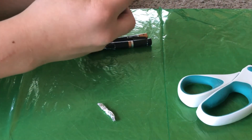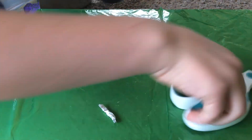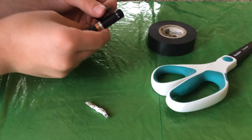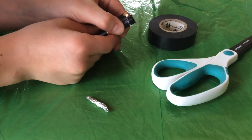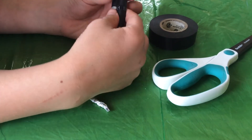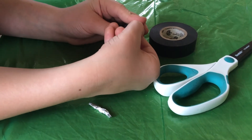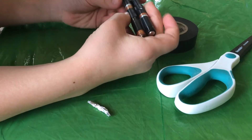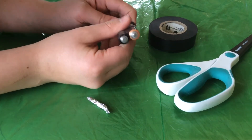If you want, you can do this with double A batteries — they're the same volts so it'll work. Make sure you can see the positive and the negative, or remember that the negative end is flat and the positive end has a bump. And that is a 6 volt battery.